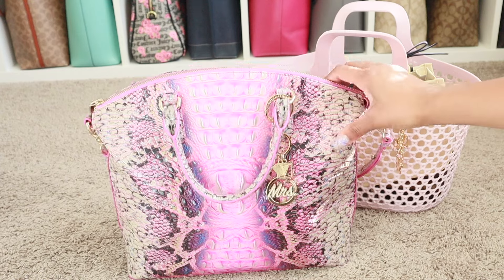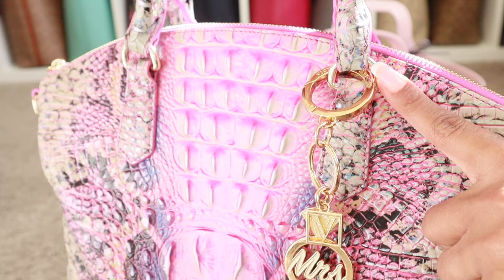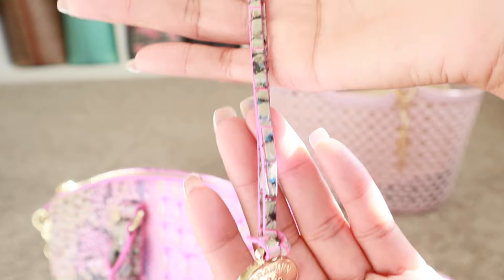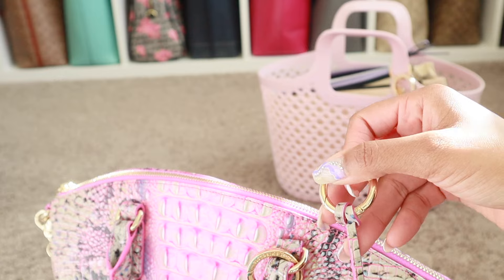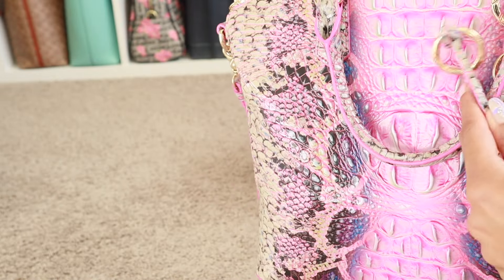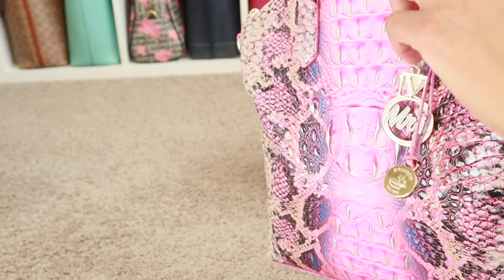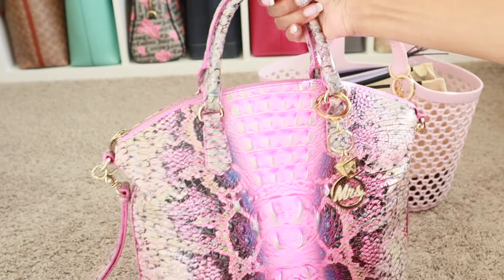Does she look washed out? I do not like the way the Brahmin — it's behind me — this piece. I don't like the way this sticks out y'all. I took it off the bag, put it on one of our o-rings and put it back on to see how I like it, and I just don't like it. I don't like how far it sticks out. When the handles are down it lays okay, but when the handles are up it just wasn't working for me. I left it on there last time but I just couldn't do it this time.